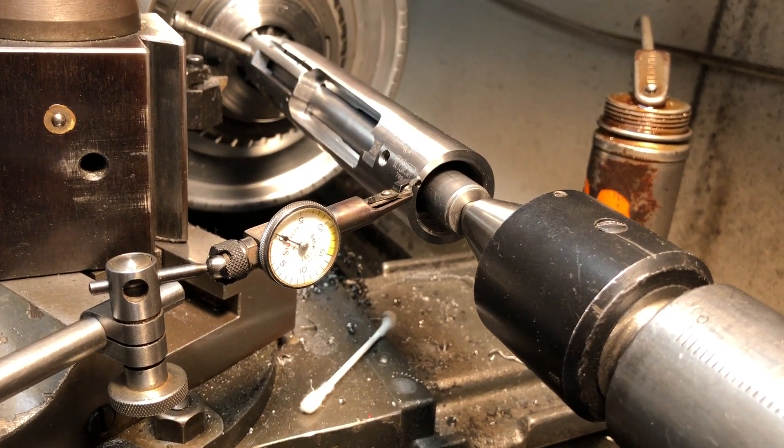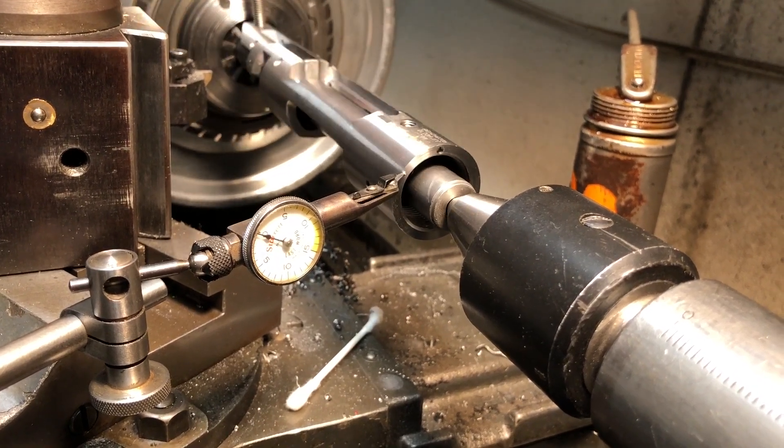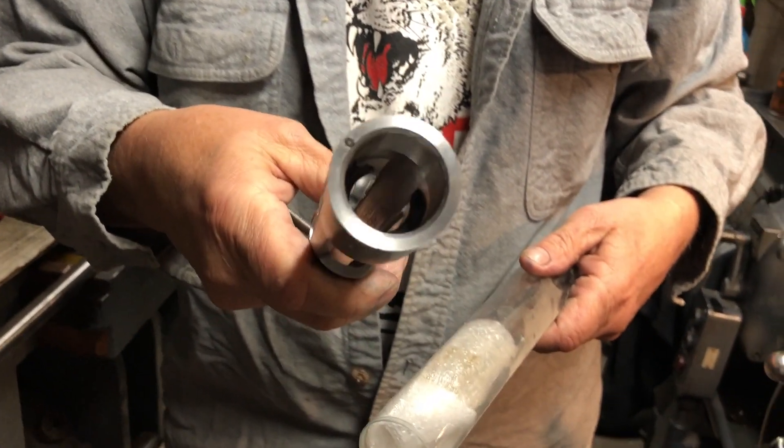I've already lapped the receiver, selected the proper mandrel, and turned the face of the receiver. The mandrel for the next step will be to straighten the threads on the front of the receiver.